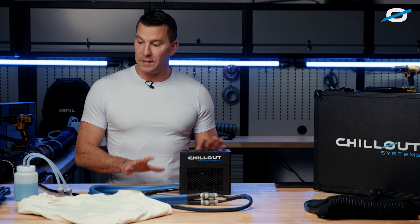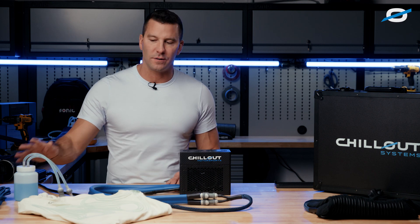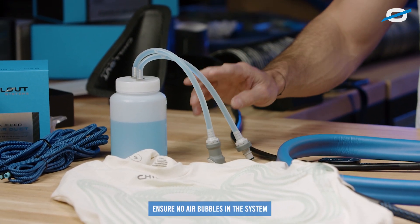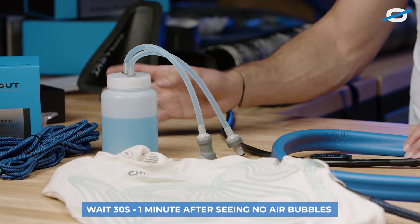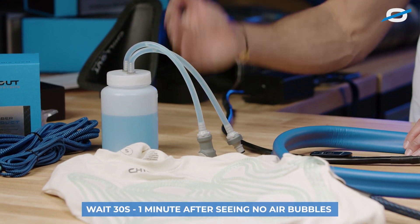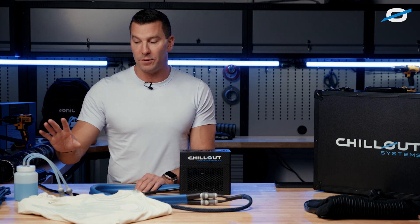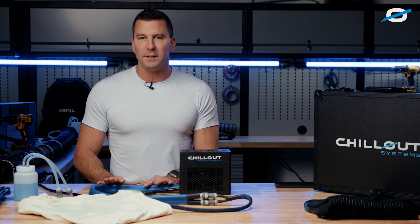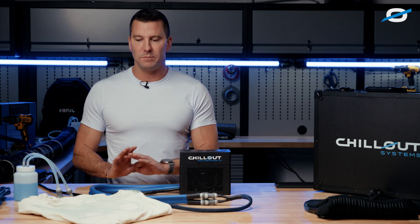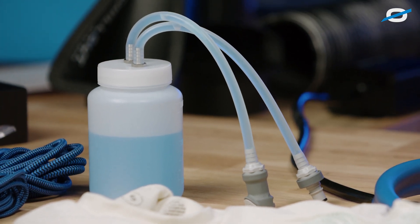The last two important things to keep in mind: make sure you prime the shirt completely so you're not getting any air bubbles when the kettle is hooked up. Wait 30 seconds to a minute after you see no bubbles — just make sure you get all the bubbles out of the bottle and the shirt tubes. When you disconnect, the system stays completely primed; you won't have to worry about refilling it during the day. It will be fine all day. Just make it good practice to prime it daily — have you or your crew put it on their program.